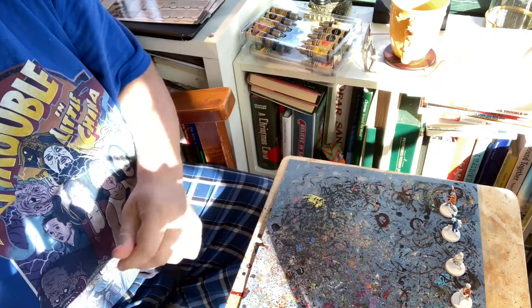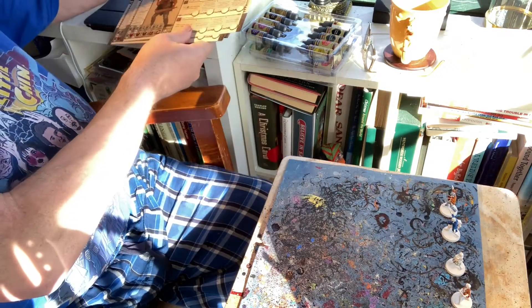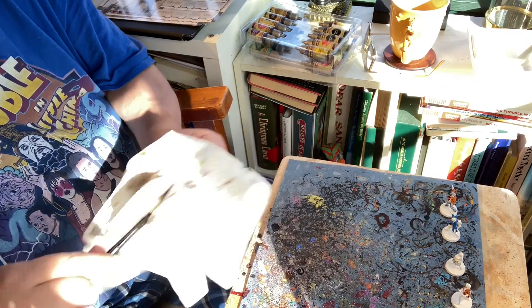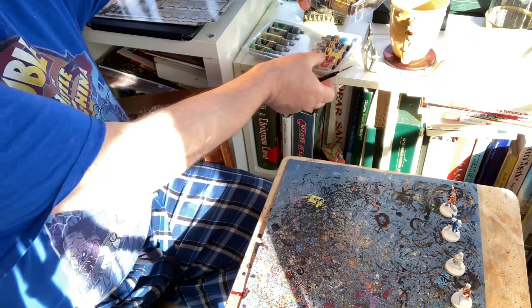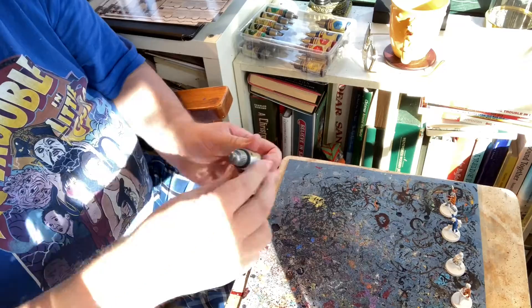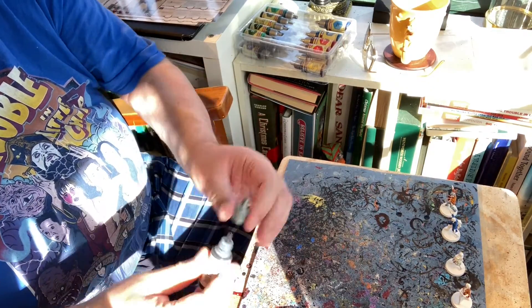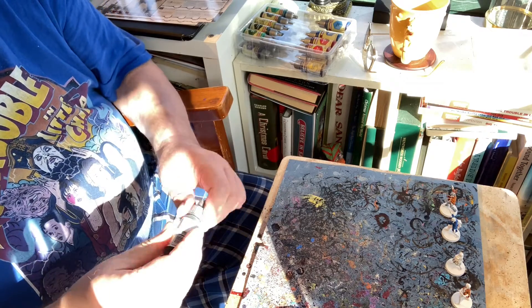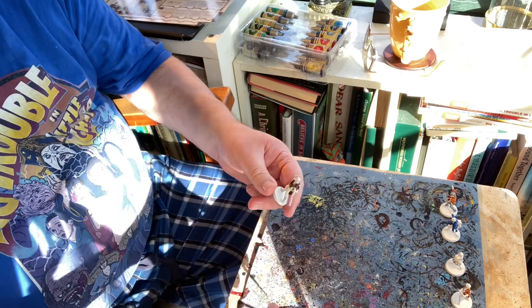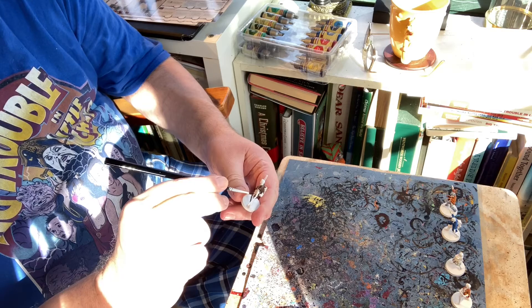Let's move on to our next miniature. I'm referring to the player aid card to give a kind of guide as to what colors I should be using. You also want to make sure you wash out your brush completely between each two. I believe we're using a bright blue on our next miniature, so let's apply that to him.